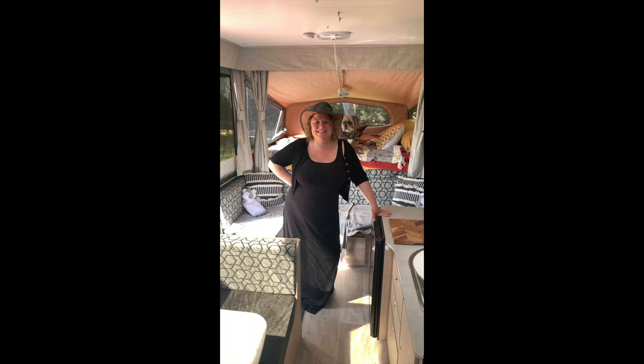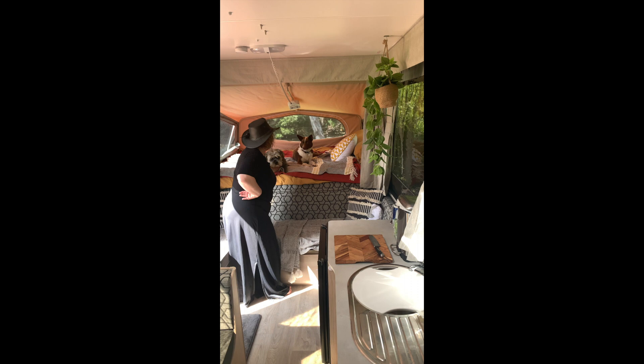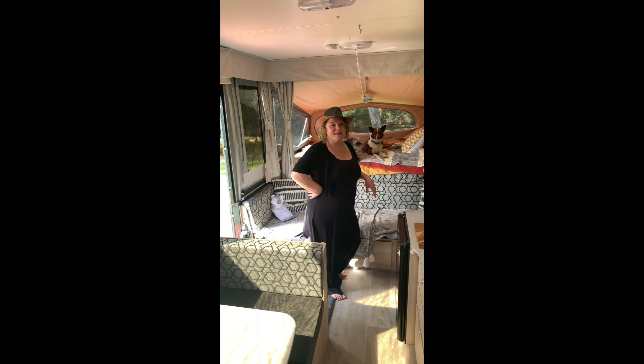Who are those furry creatures behind you? This is our furry creatures - Monty at the front. He's a Staffy Cross Shih Tzu, and Rosie is at the back. She looks like she wouldn't be at all mischievous! So this is Rosie and she is a Kelpie Cross. They're both rescue animals and they're awesome.